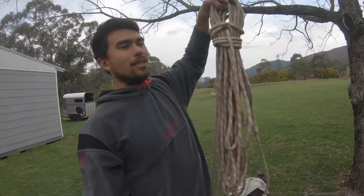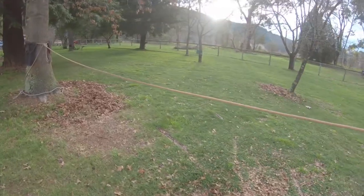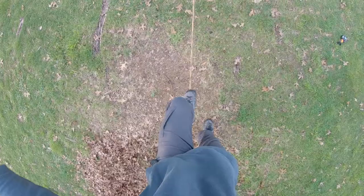I've just got a bit of old retired static rope that I'm going to use to tie between two trees and see if I can balance on it.